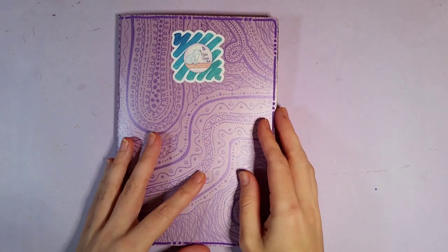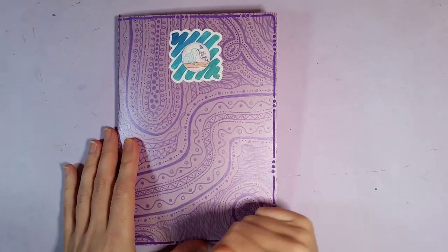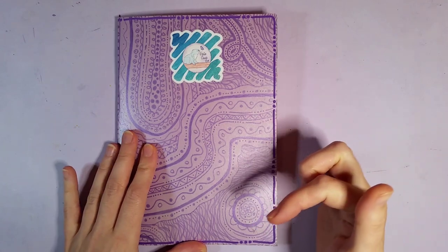Hi and welcome to Violet Connie Art. Today I'm going to do a flip-through of my ScrawlrBox sketchbook that I got in my last box. I will leave a link to that video in the description.